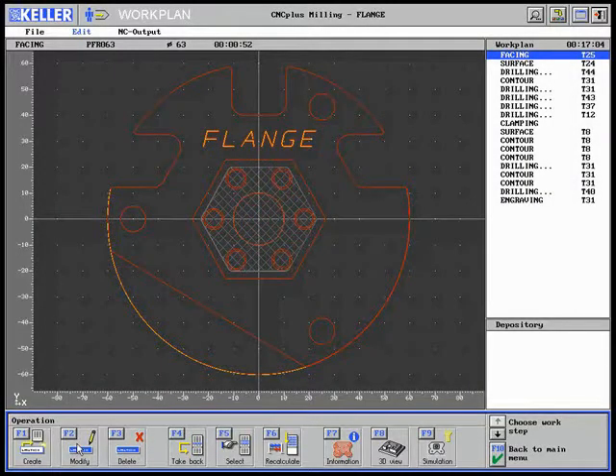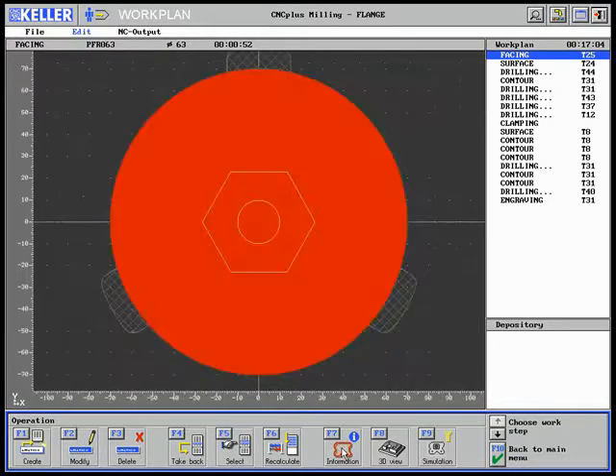As already mentioned earlier, the work plan for the flange workpiece has to be analyzed and optimized. Shown here is the work plan with a 17-minute, 4-second production time. The information function is invoked for a first rough overview of the individual work steps.